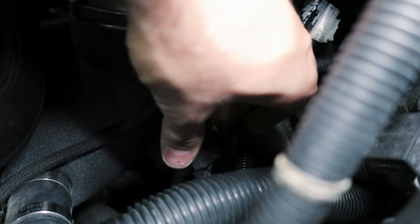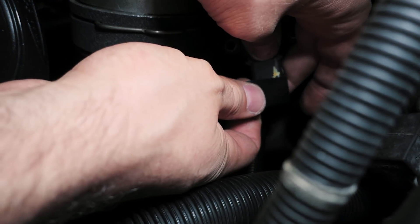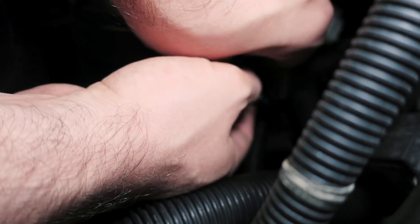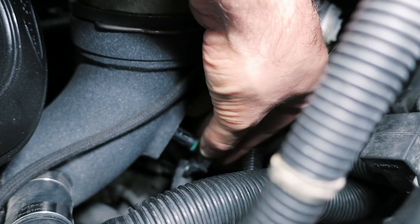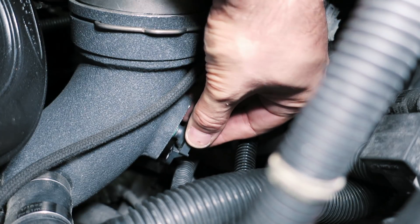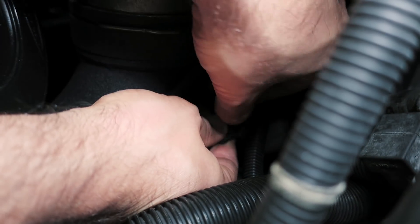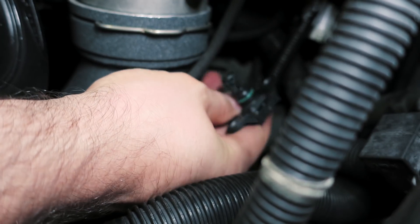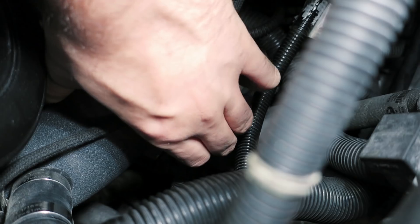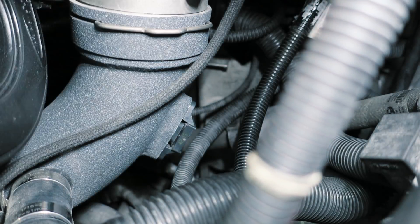If anybody is wary of this and thinks it's a bit ghetto — understood. Consider buying the conversion harness for a cleaner solution. Not the prettiest, but nobody will see it and it'll get the job done. Let's go ahead and insert the sensor into the pipe. I'm going to slightly lubricate the O-ring — you don't want any of that grease getting on the sensor itself. Alright, let's reinsert the screws.